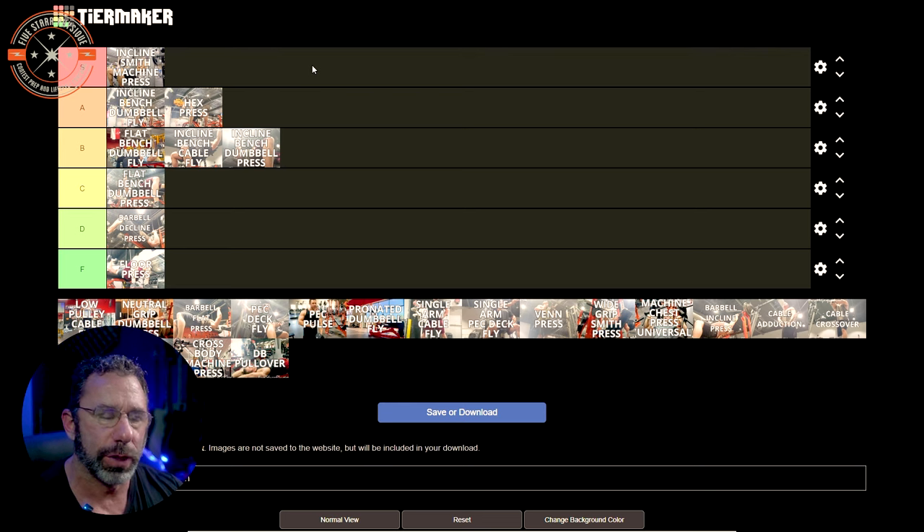Pronated dumbbell fly. We have flat bench dumbbell fly in B tier, which means this goes in A tier because I find it superior. Pronated means instead of a standard fly grip, your hands are rotated. In the stretch position with a pronated grip, you'll get a greater stretch in your pec with the same range of motion — or a similar stretch with less range of motion. This is really good for people whose shoulders give them grief in the big stretch position. If you want a little less range of motion from the shoulder but still get a good stretch on the pec, the pronation does it.